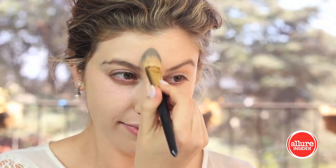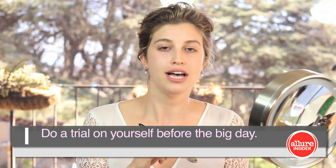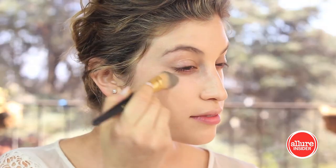I'm going to start in my T-zone and then build from there. This is a buildable foundation, which is great because you can sheer it out in places that don't need as much coverage and build it where you do. I usually need coverage down my T-zone, and then I have redness in my cheeks. Once the foundation's applied, I love a beauty blender. If you dampen it and squeeze out the extra water, that damp sponge picks up excess foundation and blends everything even better — just tap it all over the face.